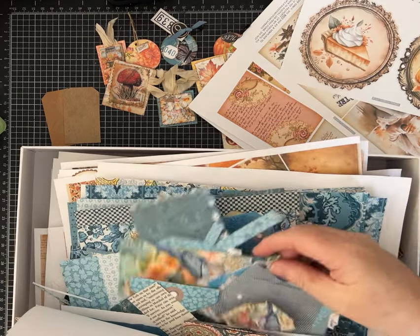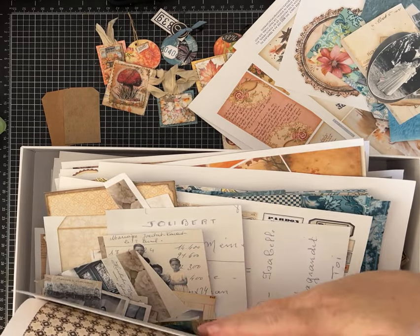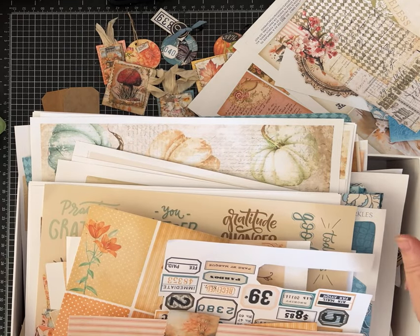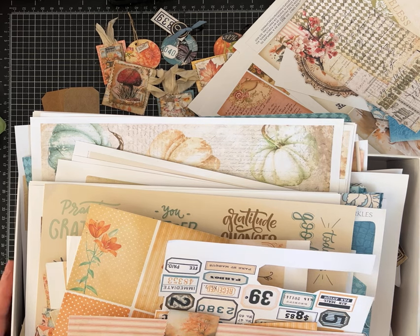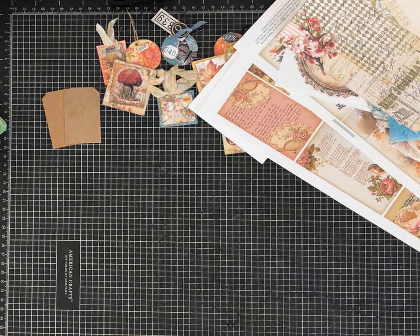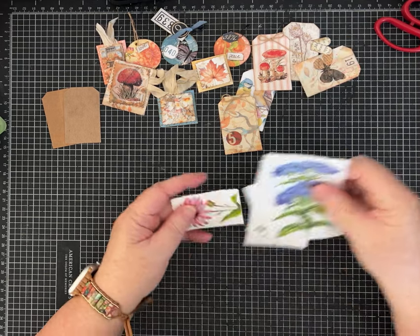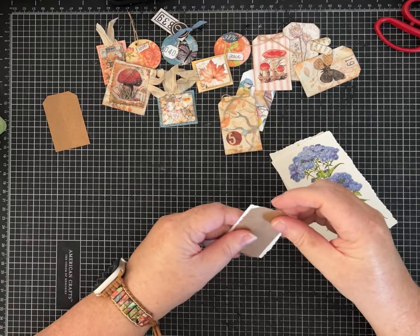I'm going to randomly pull a bunch of them out. These are from different kits — some of them are my kits, some are other kits that I work with. I have a Pam's Favorites collection on my Etsy, so you can go to my Etsy shop and find most of these things there. I'll link that in the description. But the whole point of a scrap buster is to not overthink — just grab some of your piles of scraps and you can start making things pretty quickly.